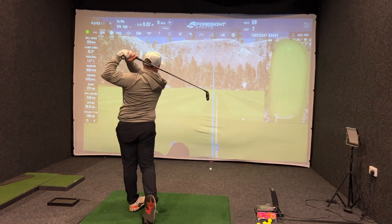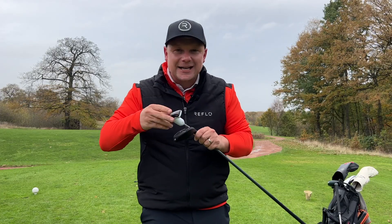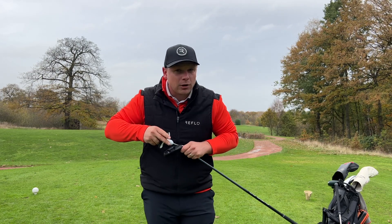I'm going to compare these clubs out here on the golf course. I've also been in the simulator room here at Woolley Park Golf Club to test these clubs for numbers and see which one will potentially help you play your best golf ever. There are so many deciding factors when you think about what clubs to put in the bag.